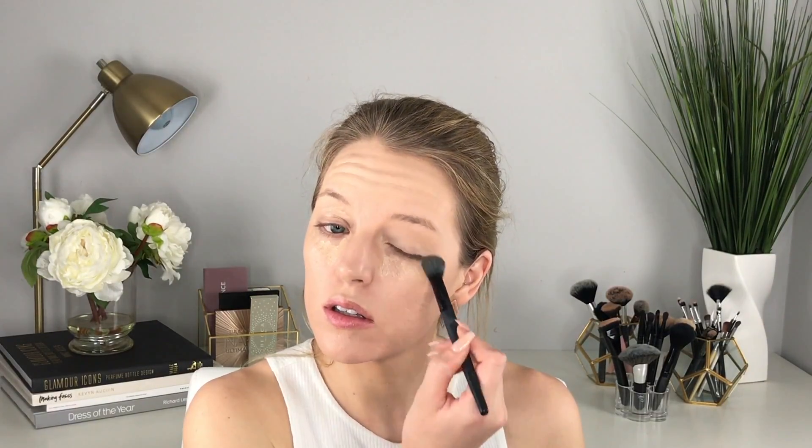For concealer I'm using the ELF concealer in the color Fair — I'll go ahead and link all the products down below. We're starting the highlighting process, placing a little on my eyelids and my cupid's bow as well. Now I'm just going to blend that all in using the ELF Flawless Concealer Brush.